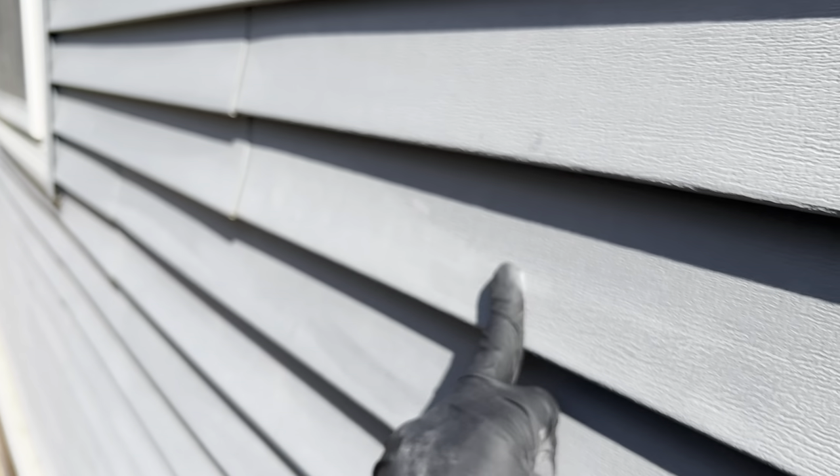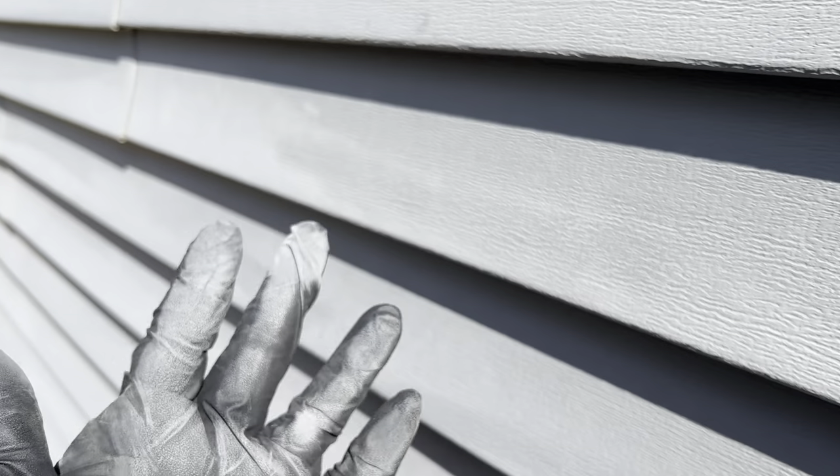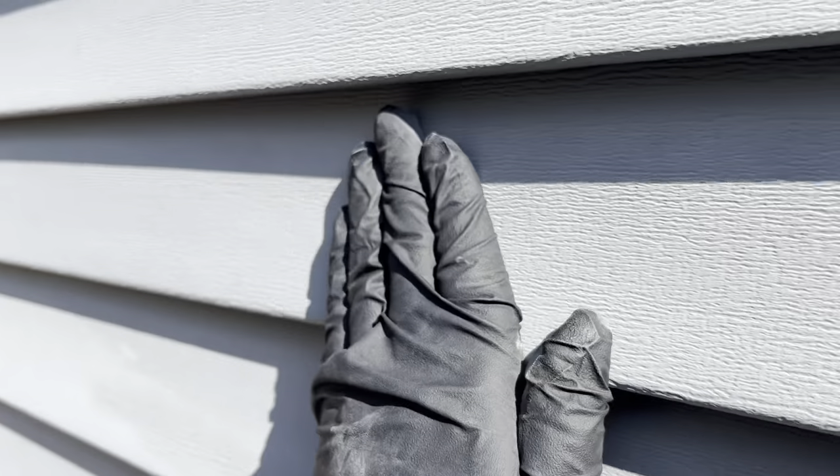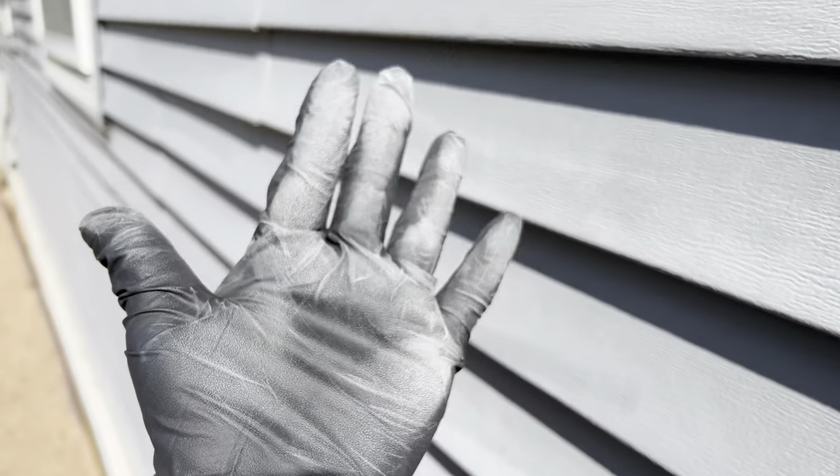The crazy part is this siding is only about three and a half, four years old, which actually doesn't surprise me because I've seen this before. Vinyl siding especially oxidizes pretty quickly. So this is what we're going to be playing with today. This first section here is going to be kind of my test section. I mean, you can just see how bad that's getting. I might have to change gloves to show you the other side of the house — it's pretty thick.